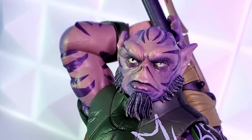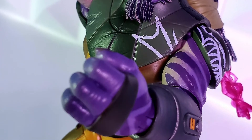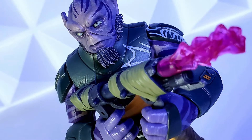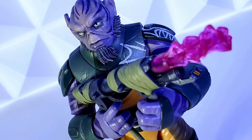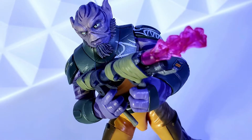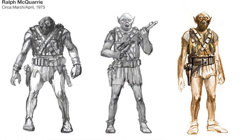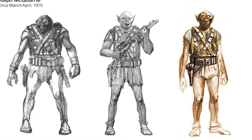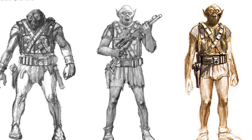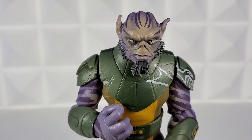Zeb's first appearance was in the Star Wars Rebels series premiere, The Siege of Lothal. His home world is Lassan and his species is Lasat. His code name for Rebels is Spectre IV. He is 6'10" and 253 pounds. Lassats have enhanced strength, speed, and excellent night vision. Fun fact: Zeb was based on Chewbacca concept art by McQuarrie, and the large blaster in the concept art became Zeb's bow rifle. We attempt to answer the question: was Zeb worth the wait?